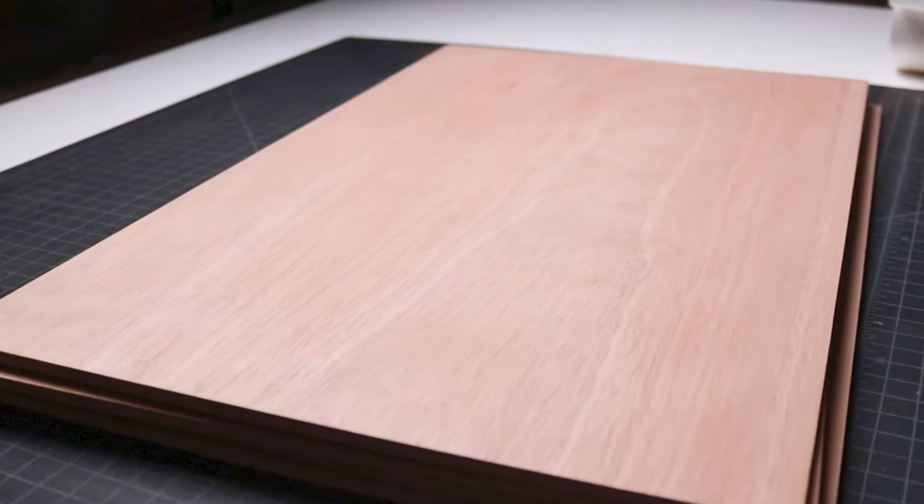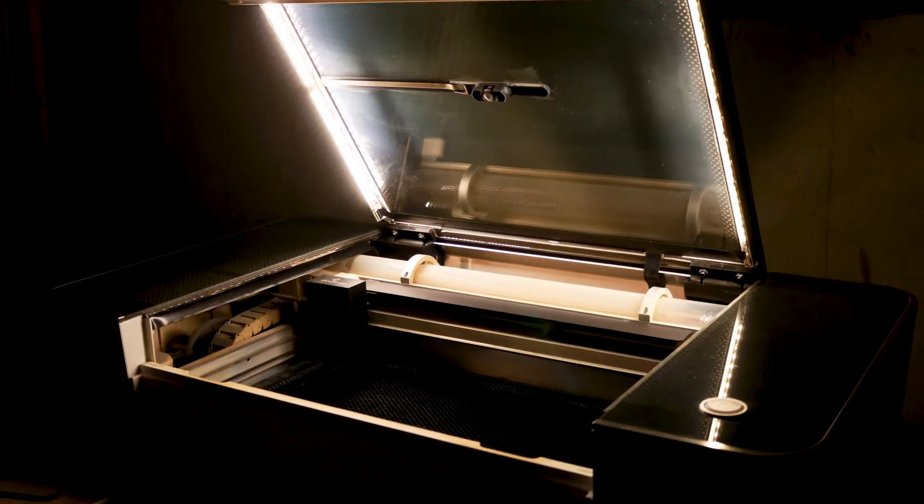For our materials and tools, we'll be using quarter-inch mahogany plywood, wood glue, a rubber dead blow hammer, and a Glowforge laser cutter. If you're interested in purchasing a Glowforge for yourself, scroll down to the description section of this video where I'll share a link that'll get you up to $500 off of a Glowforge Pro.